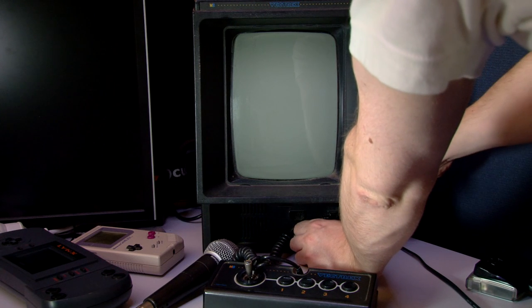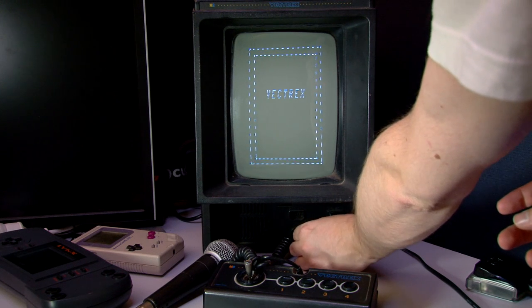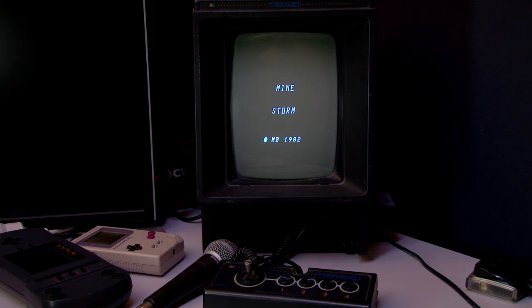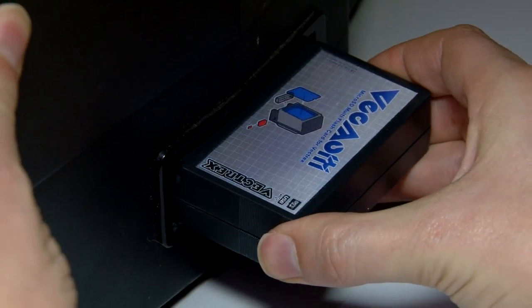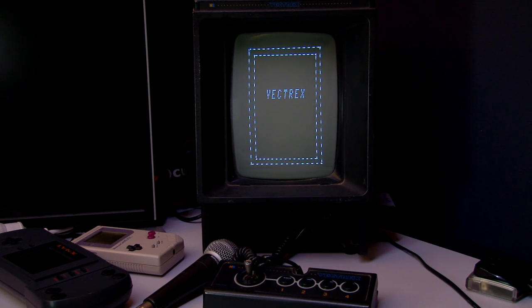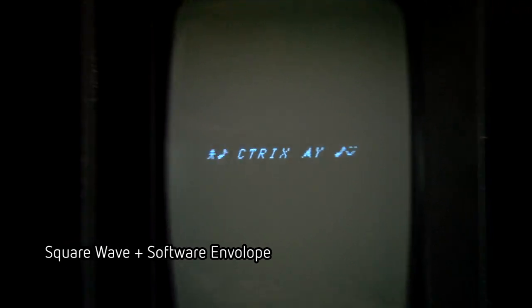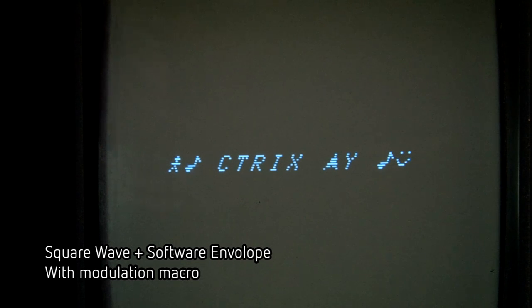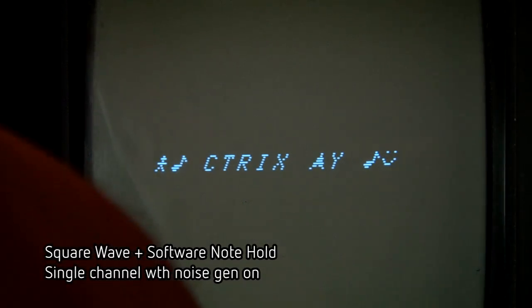That is not a good sign. That's the built-in game that comes with it. That's the intro screen. That's my noise.